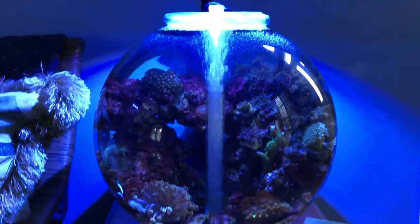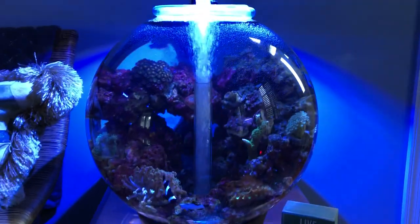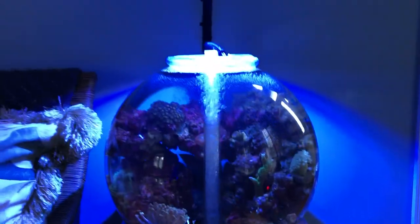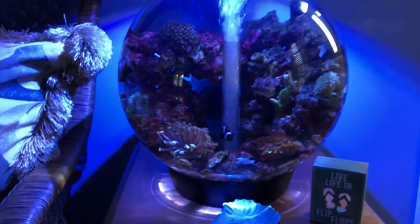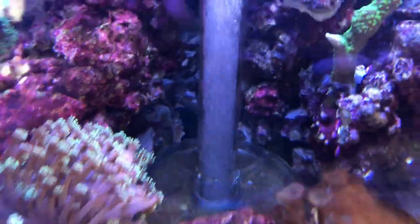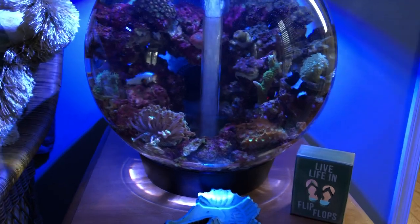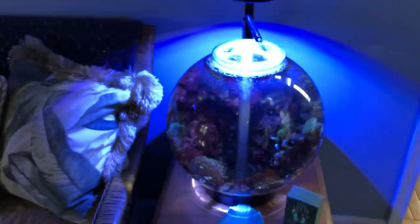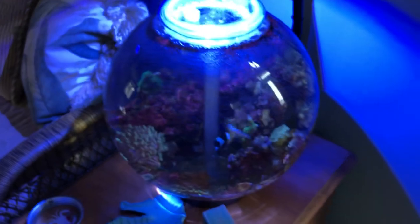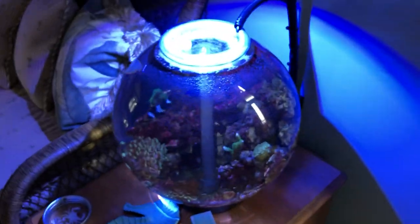What winds up happening is the crushed coral gets pulled into the filter, which blocks it all up. I figured that out, so I decided to take all that out and just put a bunch of live rock all around it and leave that middle part open. It's just clear, nothing around it, just rock. It doesn't look horrible being able to see the filter — when you walk around and look at it, you don't really notice it that much.